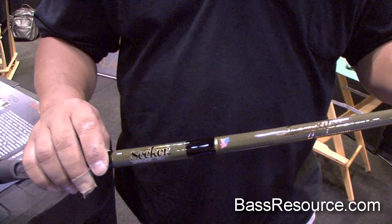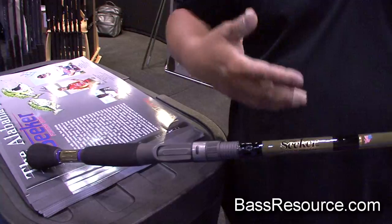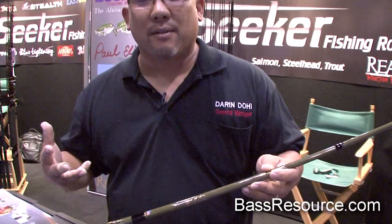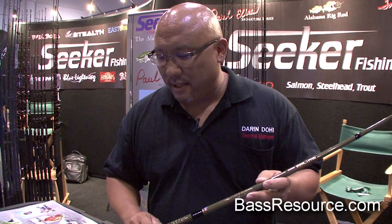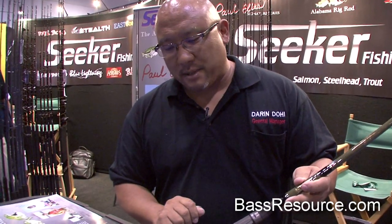They fall under the REACT PRO series. We have crankbait rods, radlin bait rods, spinnerbait rods, jerkbaits, and we even have a deep-diving crankbait rod that'll get you way, way down there. It's a 7'11", and they're all color-coded with these bands down here at the bottom of the grip.